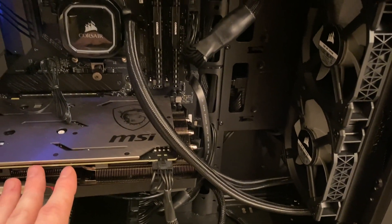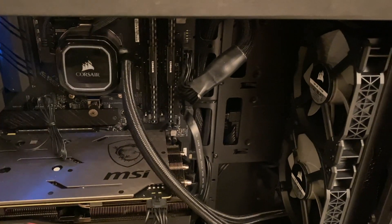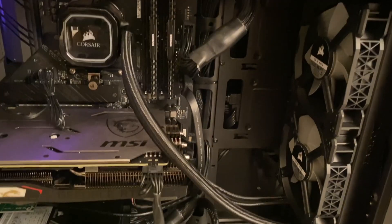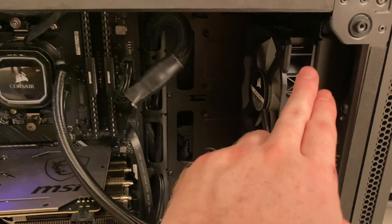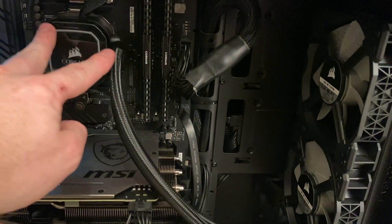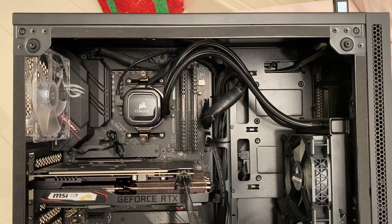When he released this video saying stop misinforming people, basically, I thought he was going to prove me right. But what he actually said was you're fine as long as the top of your radiator is higher than the AIO pump, which they weren't in my computer.